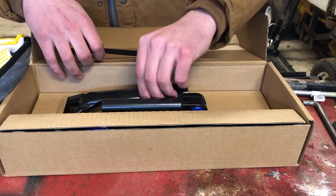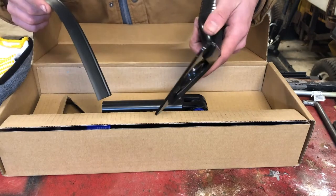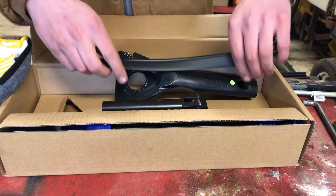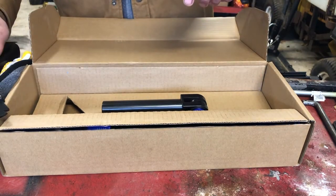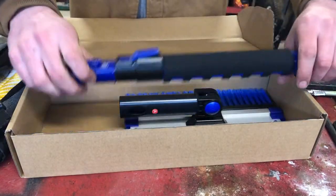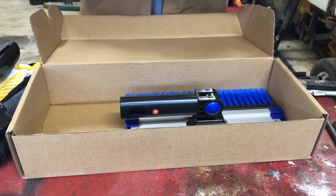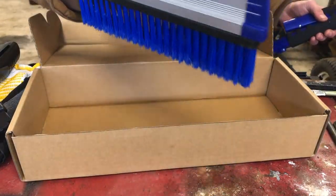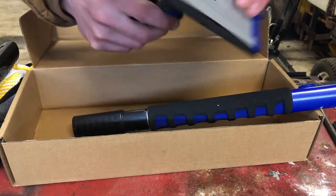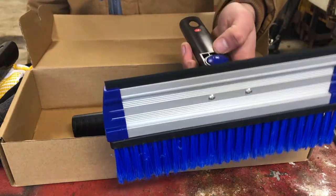Here's the actual brush itself, which may require minor assembly. You have the scraper blade, and here's the squeegee part, which is for actually cleaning the window of water. Then we have the handles and the brush itself. I like how it pivots — push the button and you can get it to any angle you want. That's really nice.